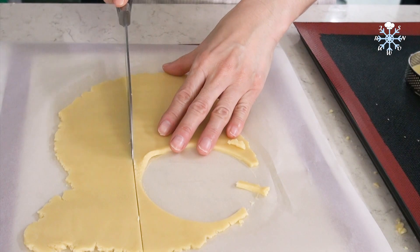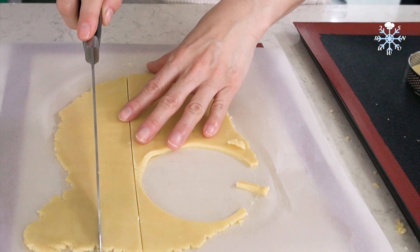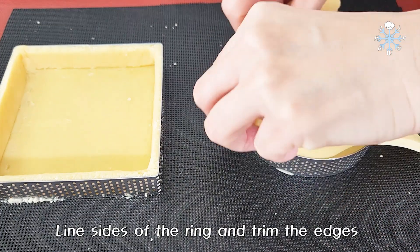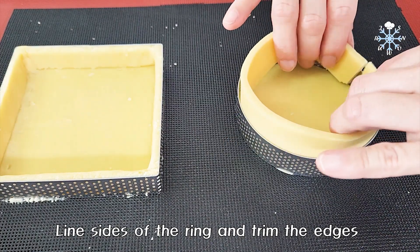I'm going to use it to take it. I'm going to add the baking soda.